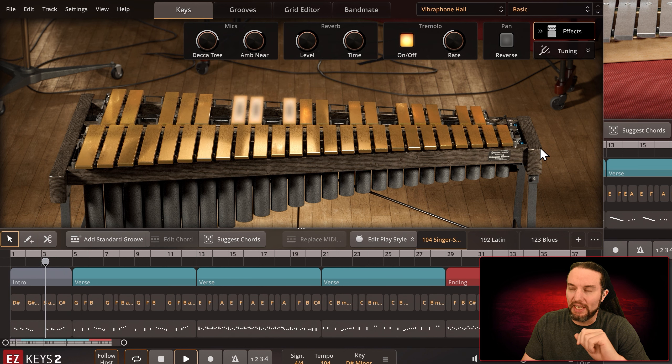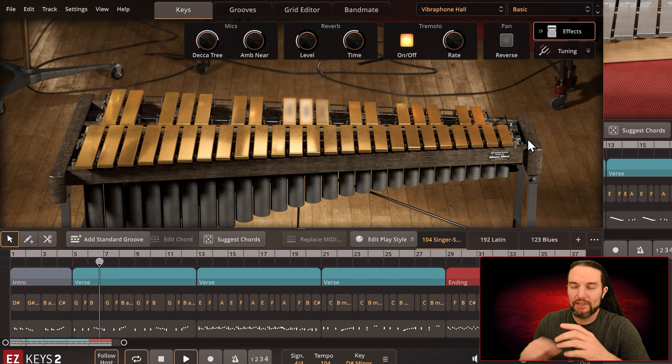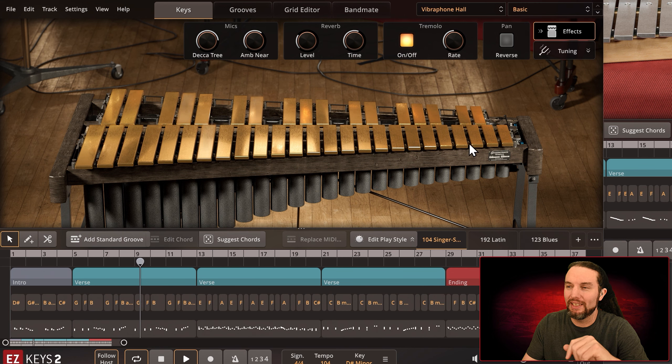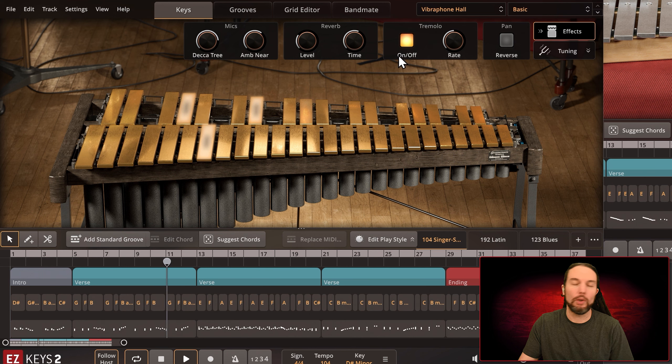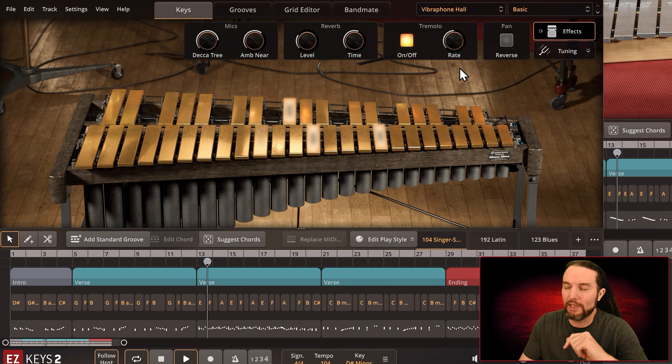On top of that there's a motor, kind of similar to the Leslie speaker on the Hammond B3. There's a motor which turns these fins — kind of like a fan but they're fins — and these fans are under each and every single one of these metal pieces, and they create this tremolo effect. So that's why the tremolo effect is here.